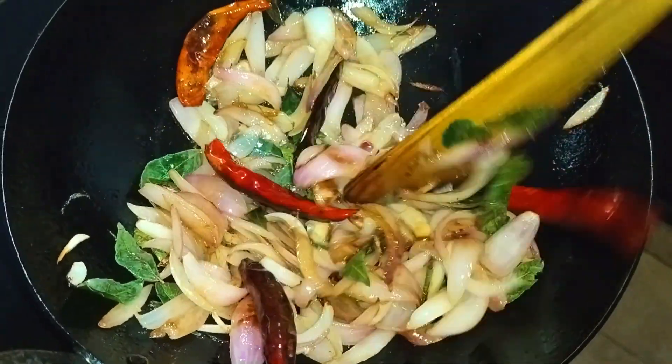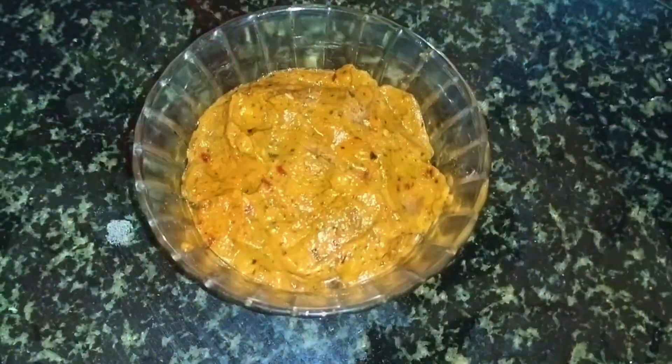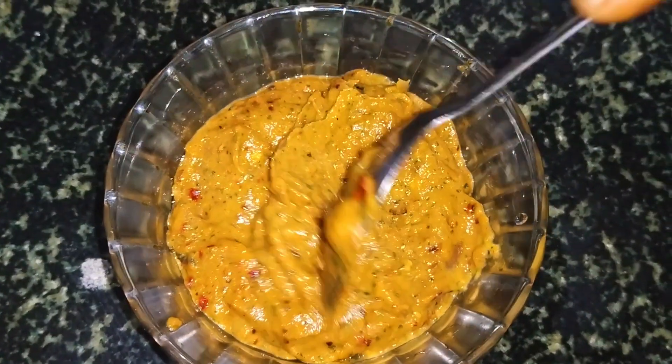Now we will cook and go through the process. We will cook for a few minutes. We will cook and enjoy the food.